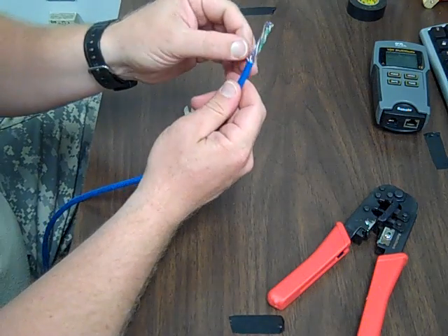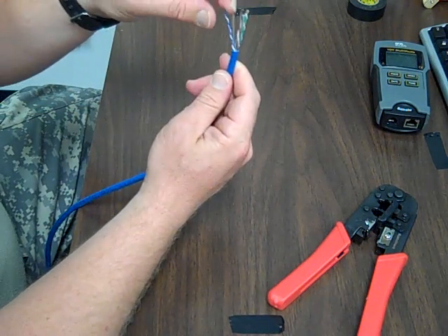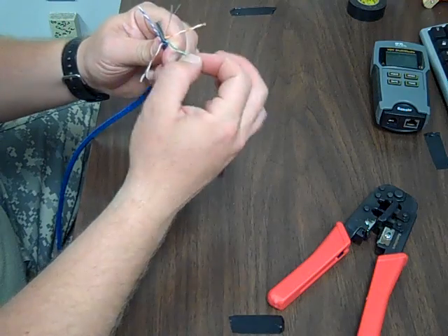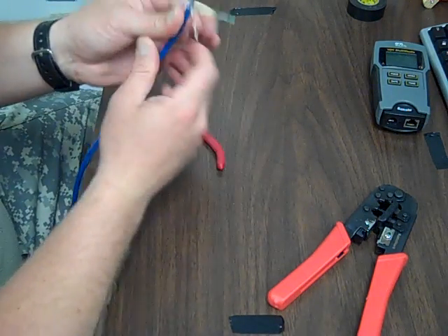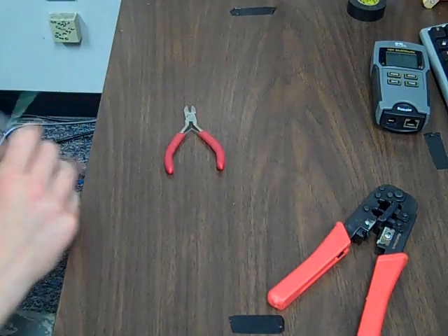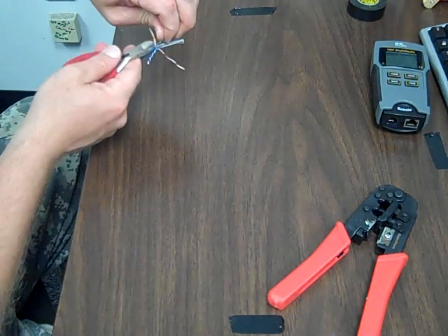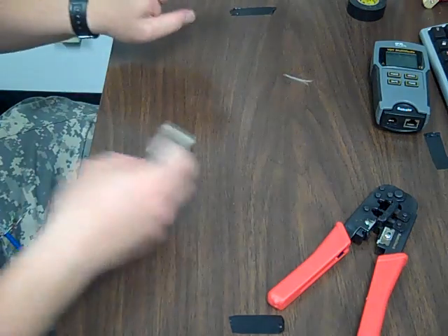Now on the inside, we have this rip cord right here, which we're going to cut off. We have four sets of twisted pair, which I'm going to spread off in opposite directions. The first thing we're going to do is cut off our rip cord. I'm going to stand on the cable with my foot so I can pull up on it. Be careful not to cut any of your wires. Cut that off.